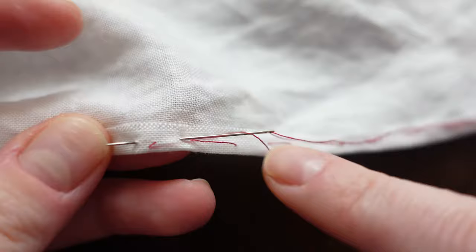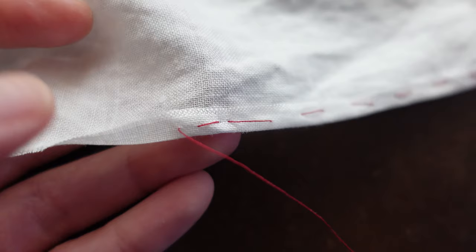Once you're done basting, just do a little back stitch — meaning go back to the stitch you just did and then progress on the other side of the tail — and then snip that off to lock it in place.